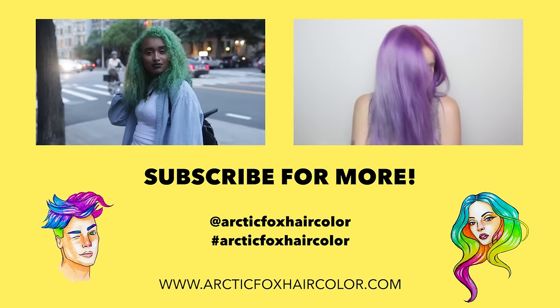Make sure to post pictures of your amazing new hair on Instagram and tag us so we can see what you've done. Also, check out some of these other videos! See you next time!